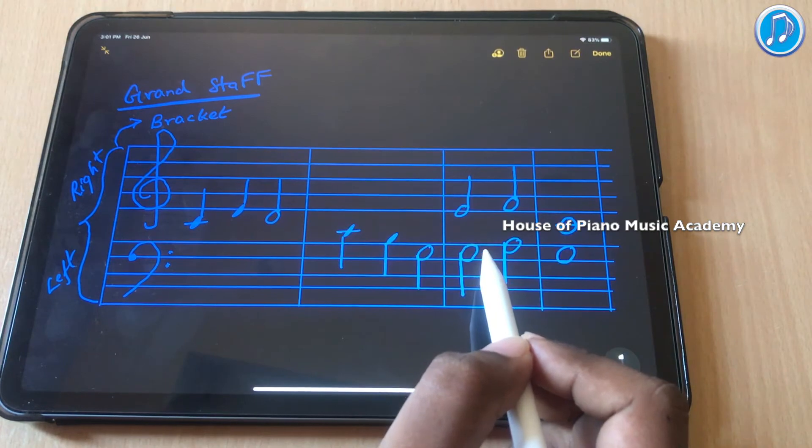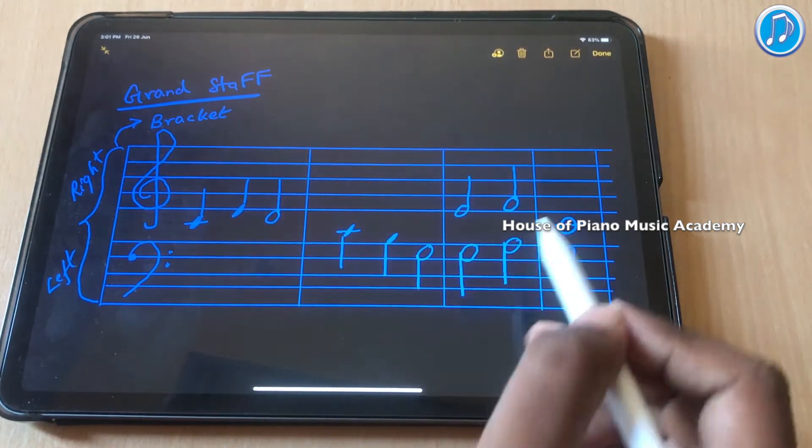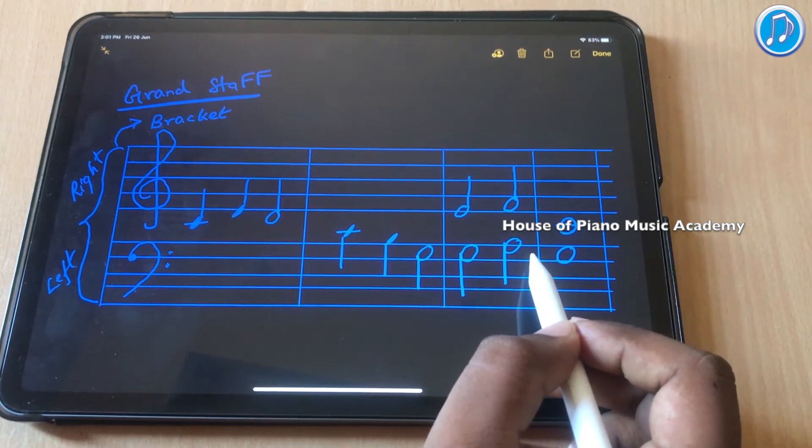Sometimes children get confused and end up playing treble clef first, and once they complete one clef, they move on to the other clef. That is actually wrong.